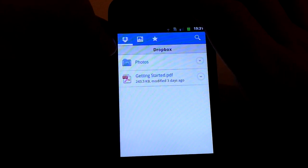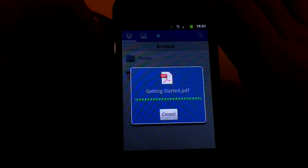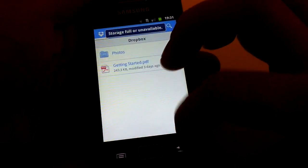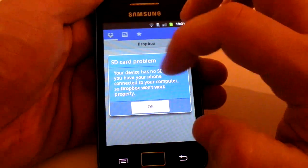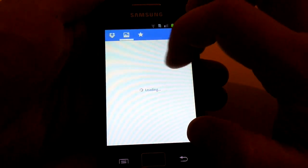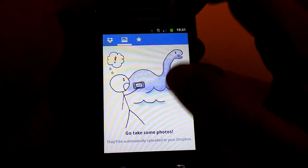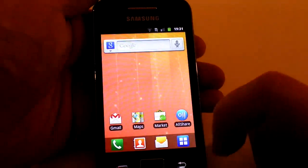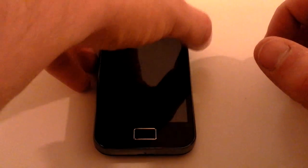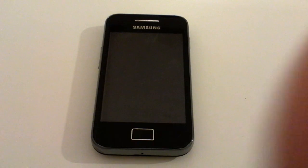From here you're into Dropbox. At the top you've got little tabs you can click on — the main section is your Dropbox, which includes a Getting Started file that's quite helpful as a PDF. The next section shows all the pictures you've uploaded, then you have your Favourites. That's the basics of Dropbox — every single picture you take will be uploaded as soon as you connect to a Wi-Fi hotspot. Thanks for watching.